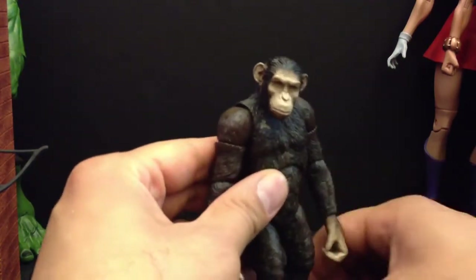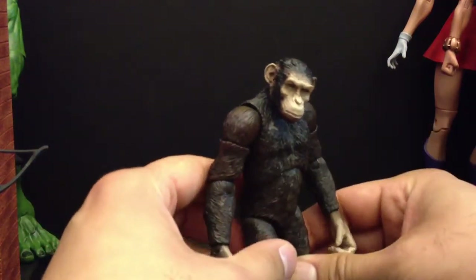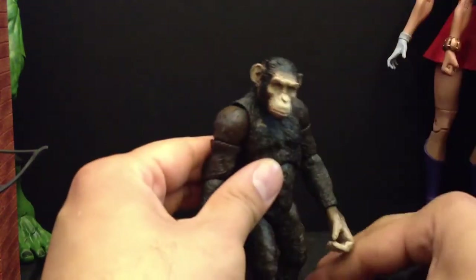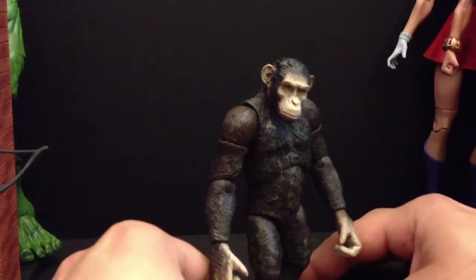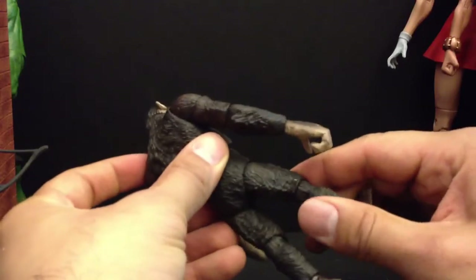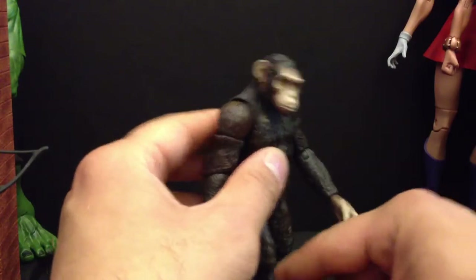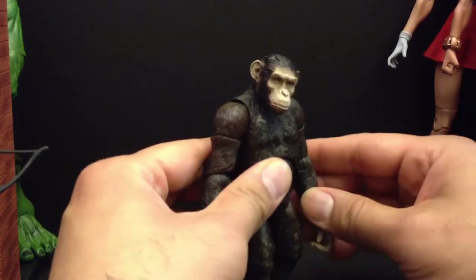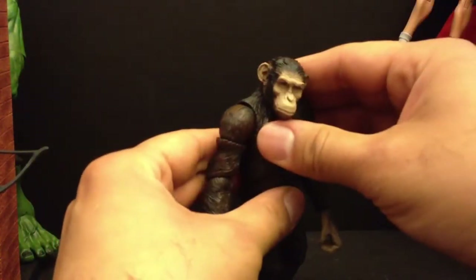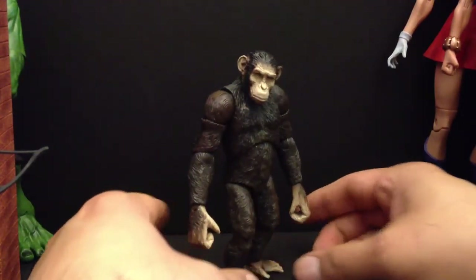I'm not too good at these review things, but I just want to get you guys a closer look at this fig, which I like. My first figures were always dinosaurs, monkeys, animals — stuff like that, so I've always been drawn to figures like this. They're my favorite army builders too. These are running about $25 plus shipping.